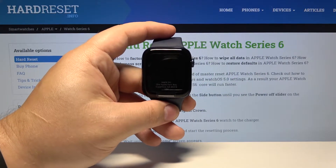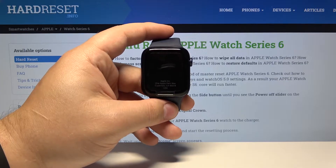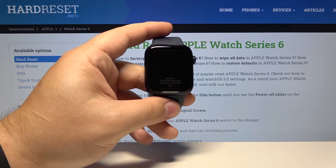Welcome! In front of me I have Apple Watch Series 6 and I'm going to show you how to turn on the power saving mode on this device.